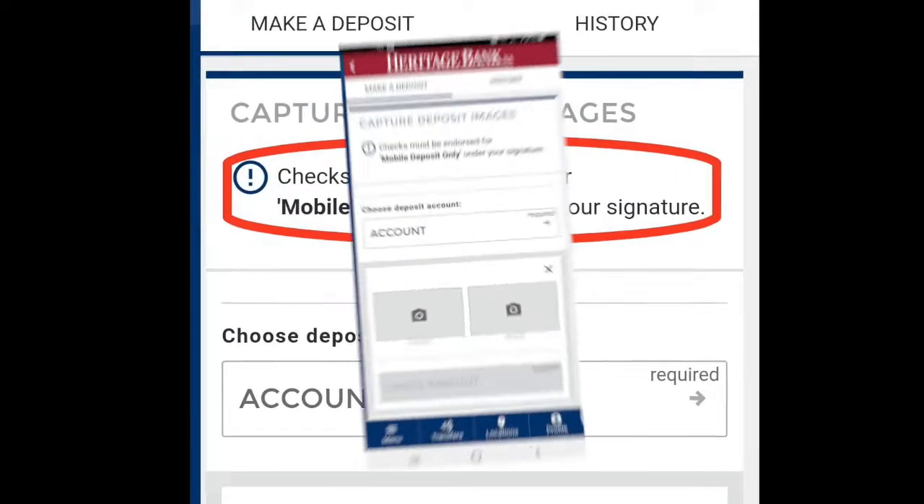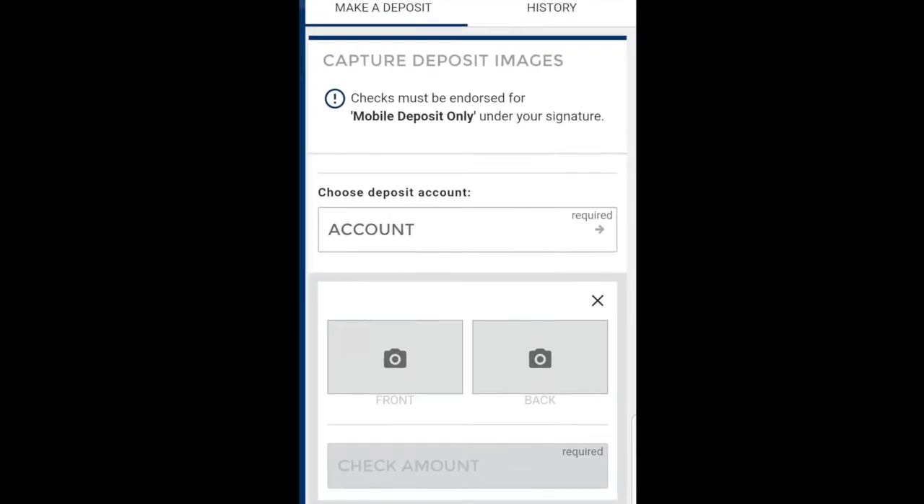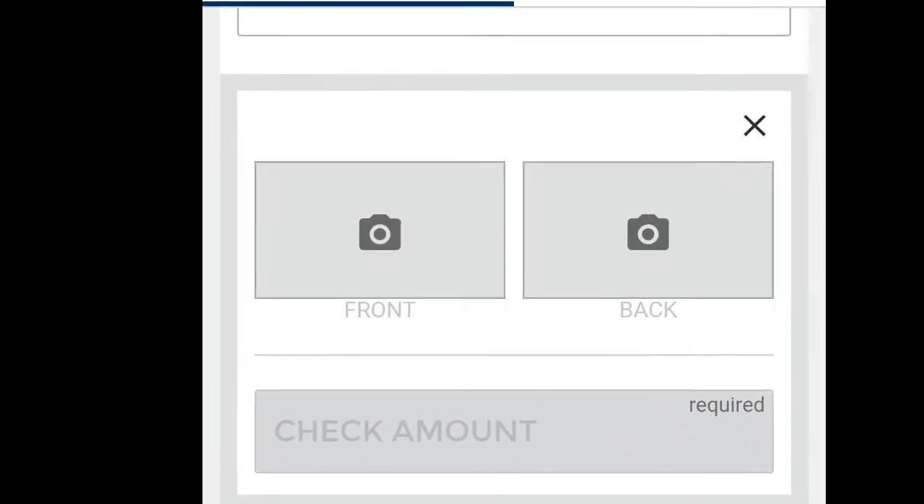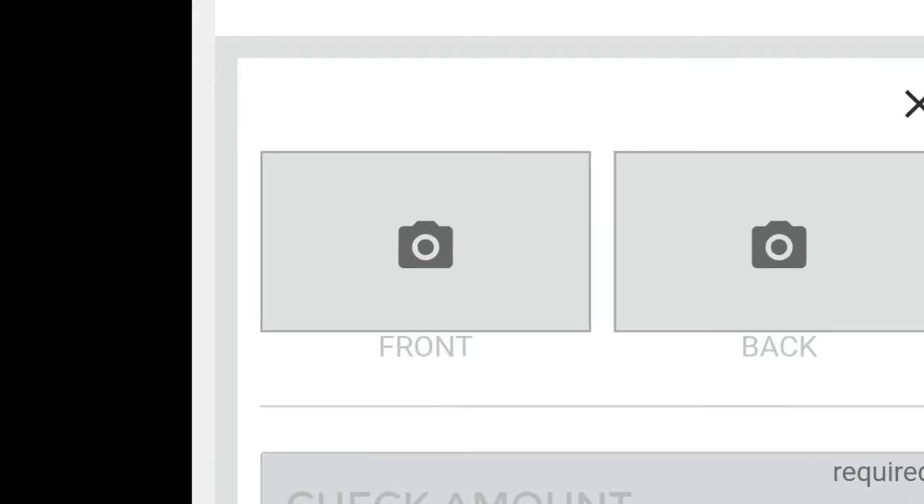Next, choose the account you want the money to be deposited in. You'll then click the camera in the box above the word Front, and snap a picture of the front of your check.